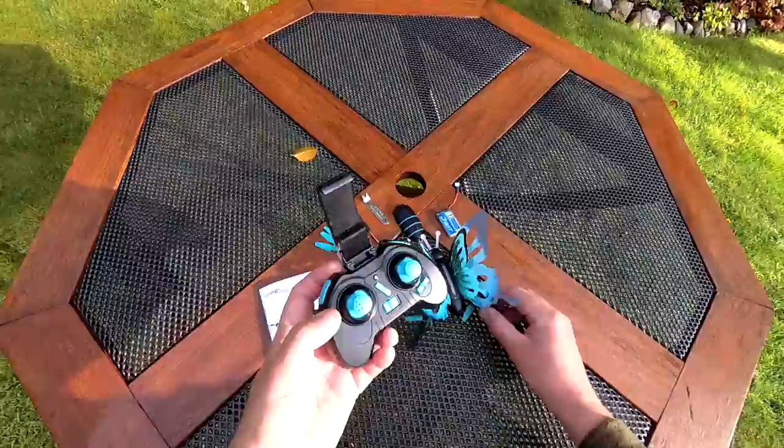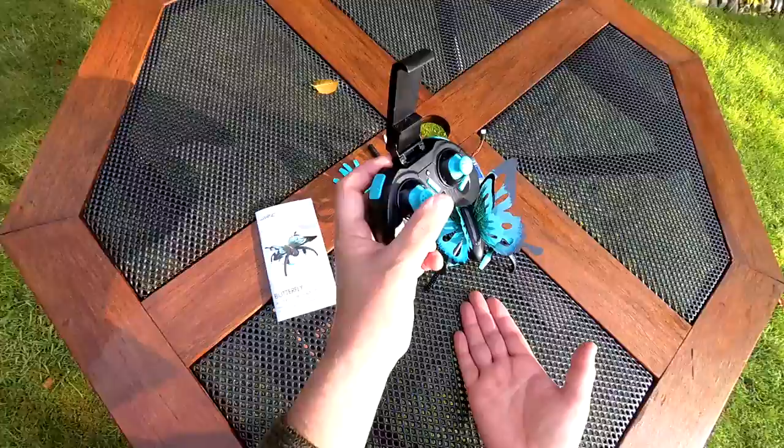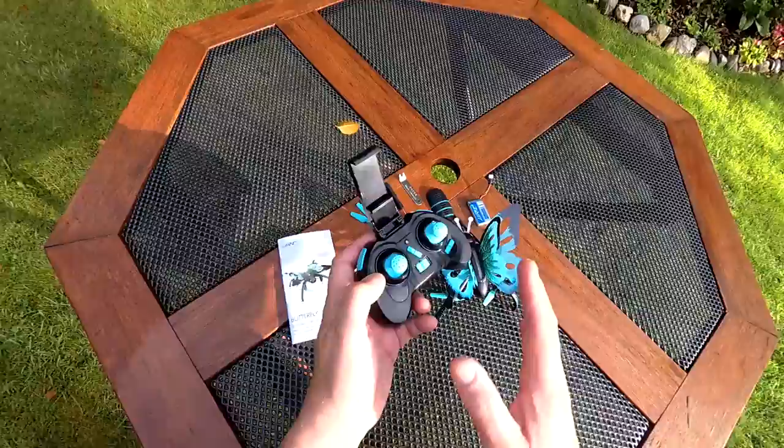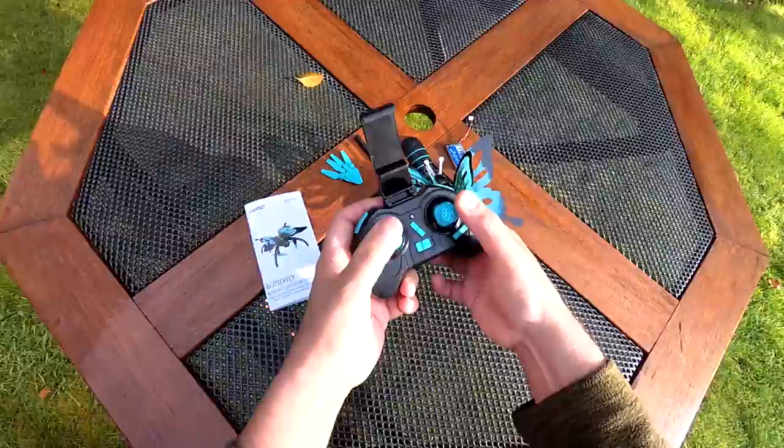The confusing bit in the instructions: it says this button is auto takeoff and auto landing, but all it does is prime the motors into idle, then stop them. That was what I found confusing. For calibration, it says calibrate the gyro and calibrate the transmitter - I think pulling both sticks down to the right, or both down to the left, does the same thing. Calibration must be done on a level surface.